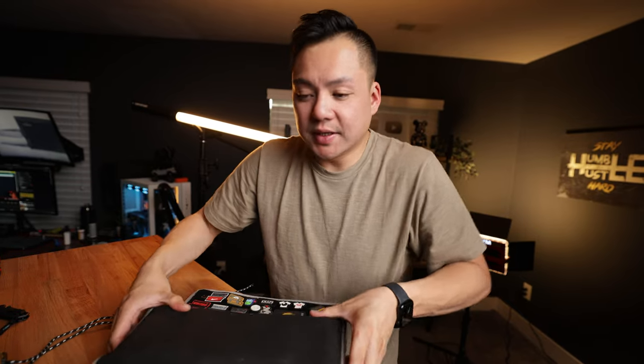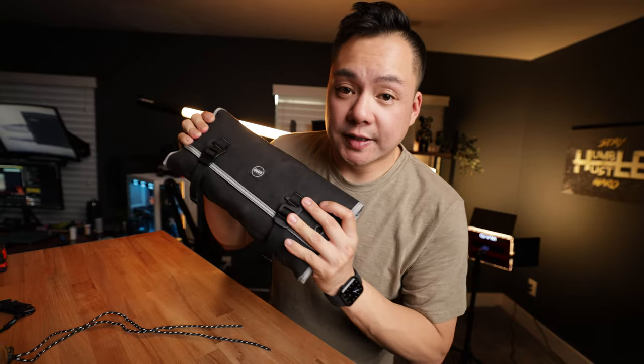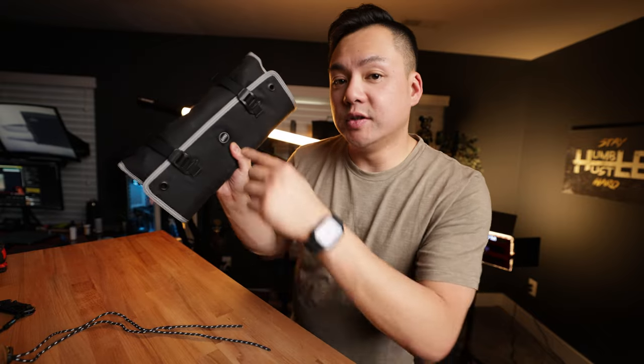That's everything coming with me in the Burrito Grande. The reason I'm using this instead of a ginormous pumpkin case is because I also have to lug around a lot of camera gear, so having something soft and easy to carry is going to be really enjoyable. Shout out to NASS and Ben — he's a good friend of mine.